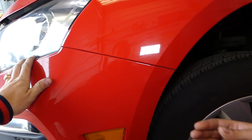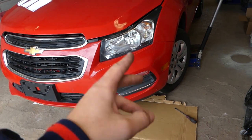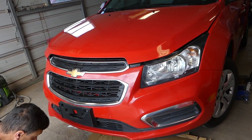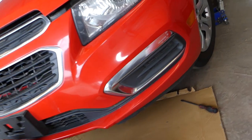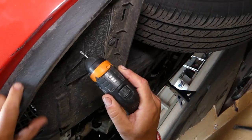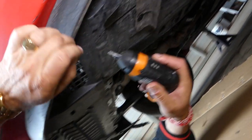We removed the same three screws that we did on the other side. As I said, ours is already damaged so we've already done that side. Now we need to go under the vehicle — there is one cover that we need to remove with the Torx 20.